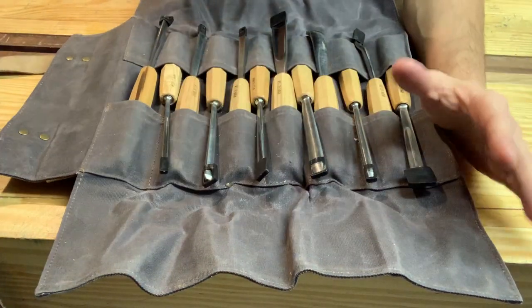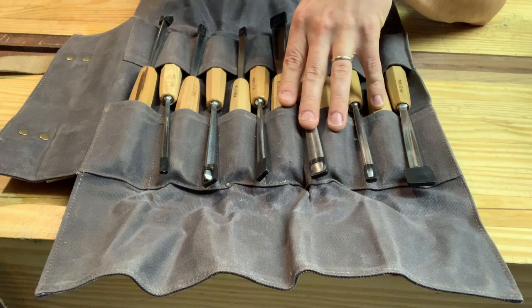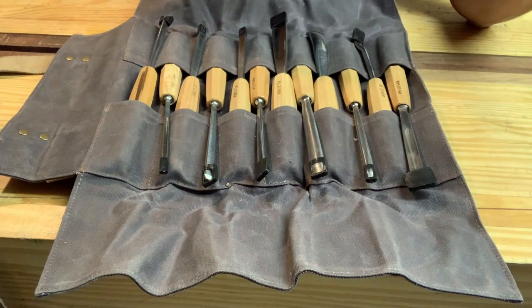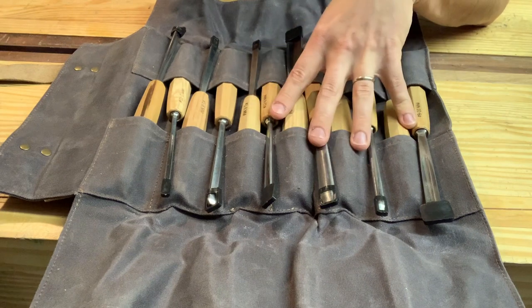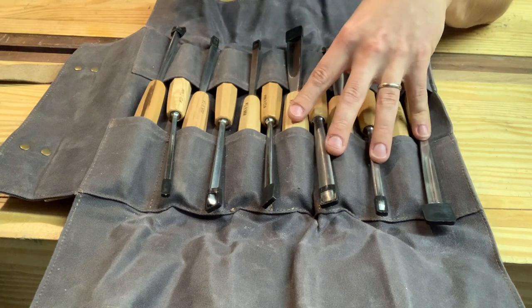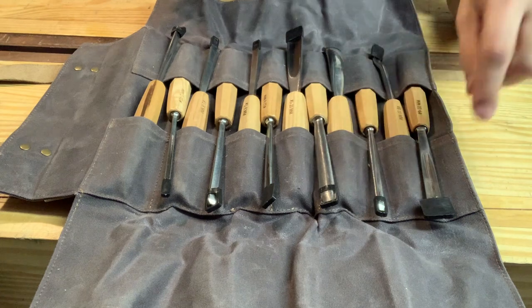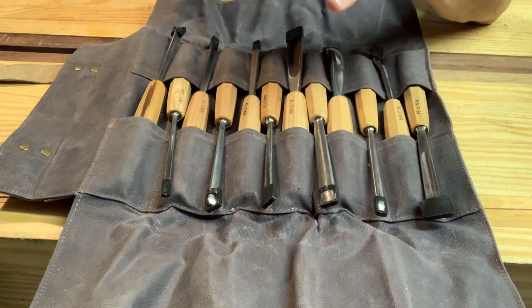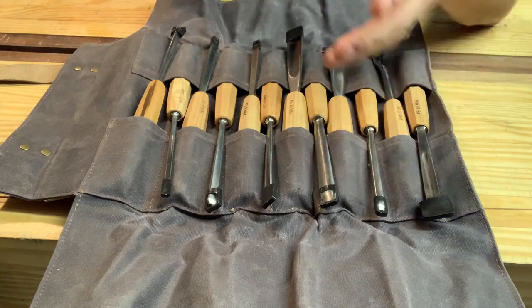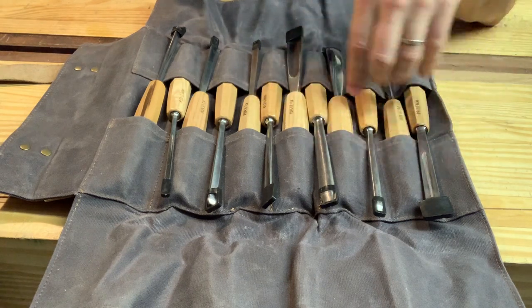I have no actual problems or complaints with the chisel quality themselves. The steel seems fine — I'm not an expert — but they sharpen up quickly enough. They came out of the roll and would cut, but not with the best edge, which is normal. For someone not very experienced, they will get started carving, but it might be slightly frustrating since they're not razor sharp out of the box. They were fairly easy to take to the stone — I went coarse, medium, fine or extra fine, then stropped. Within five minutes most of them were pretty razor sharp.